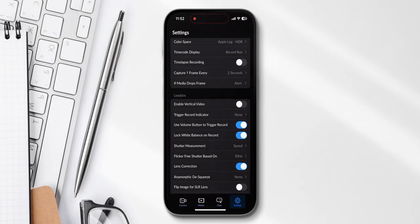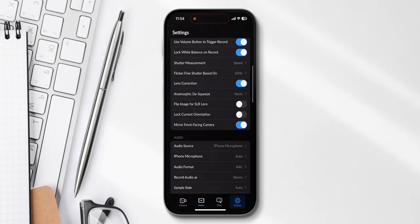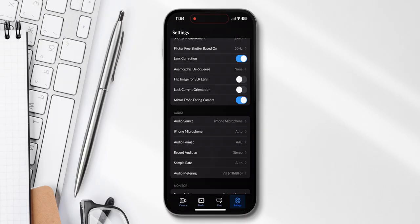Under camera, enable vertical video — you definitely want to turn that off because vertical video is not ideal unless you want to make reels. Under shutter measurement, I have that set to speed. For certain applications, angle would make more sense, but for most creators today it's actually better to use speed because then you see exactly what the camera is doing. Lens correction I've also turned on.